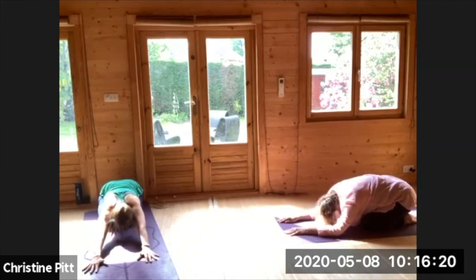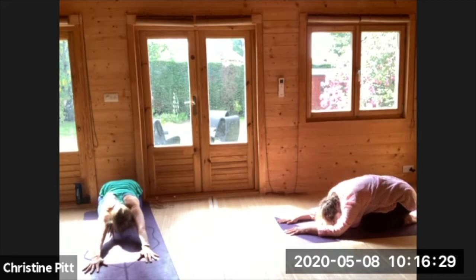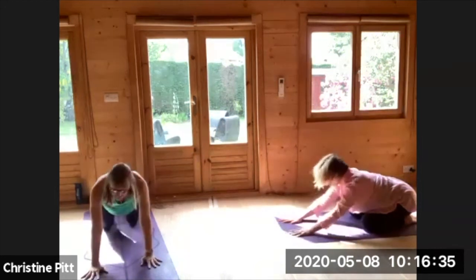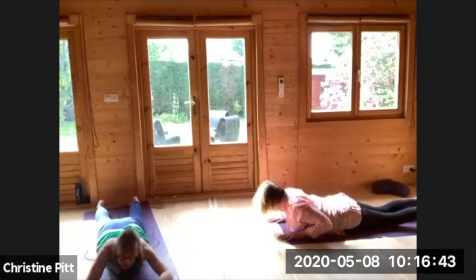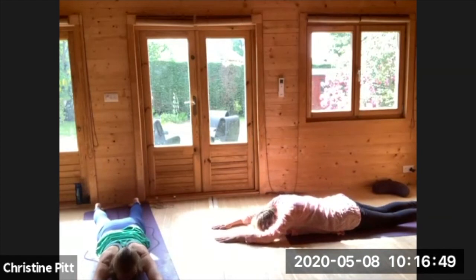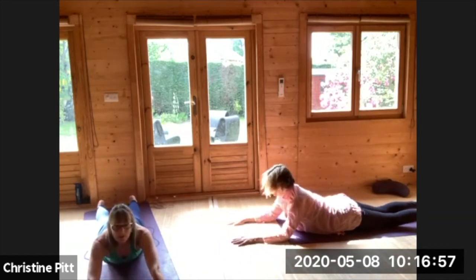Nice slow breaths into the back of your body, filling up your lungs. Now rolling up to all fours and sinking the hips down, easing the elbows down, and slide the hands all the way down. As you breathe in, take your hands a little wider, and as you breathe in, slide the hands towards you, press down through the palms, exhale release.